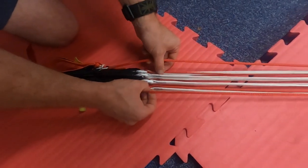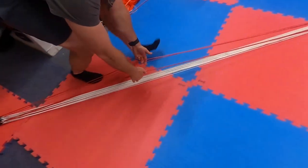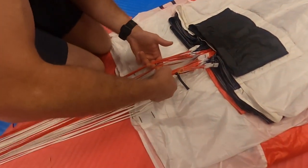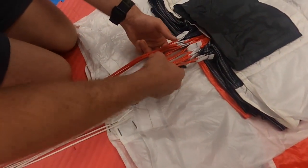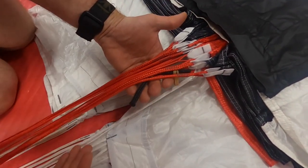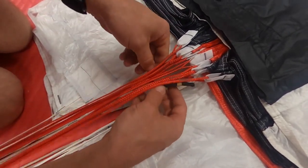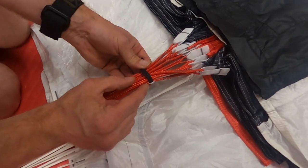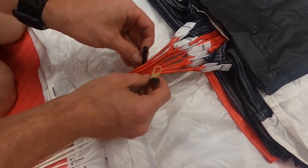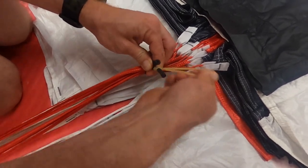We're now going to do the tailgate — take the center C lines and the brake lines, which are often all colored red, and walk up the canopy to the top. Make sure you've got no other lines in your hands and take the actual tailgate and wrap it around all the lines. Make sure the center C line that actually has a tailgate going through it is also on the inside of the tailgate. We're then going to take our bungee and double stow it here.